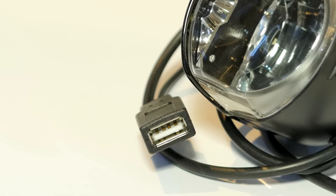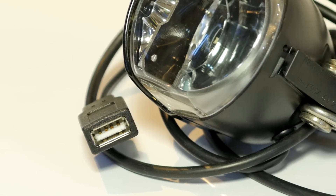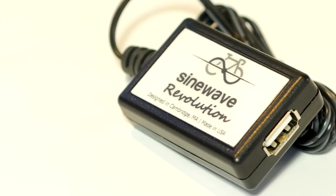We also offer the Busch & Mueller Luxos U with an integrated USB charger so you can charge your phone or GPS device. You can also add USB charging to any dynamo system with the Sinewave Revolution.